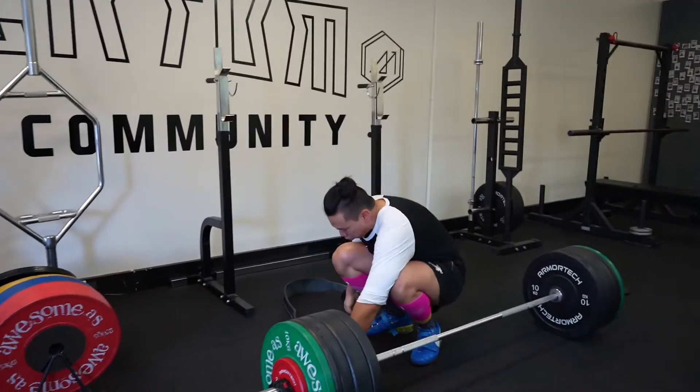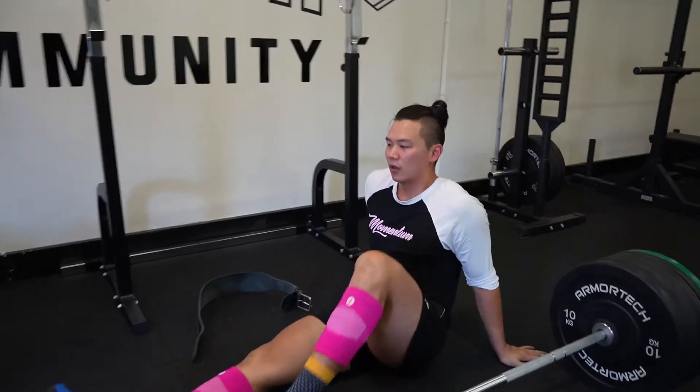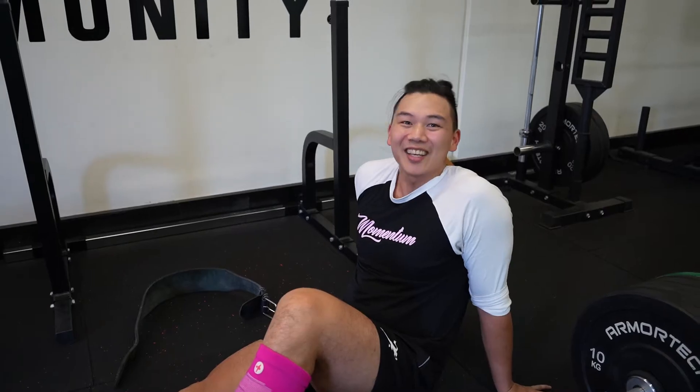So one day I was training and my wife came to me with this workout and she said you should totally do this workout. And I said, yeah, I can do that.